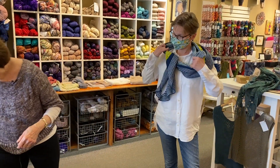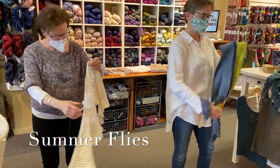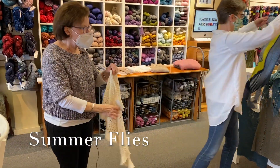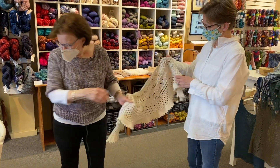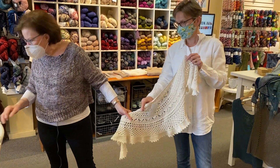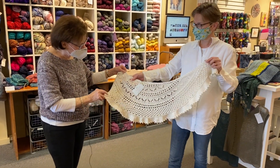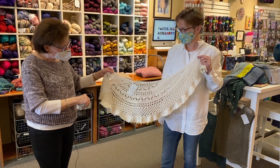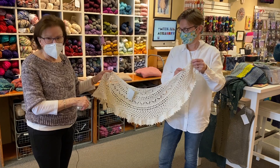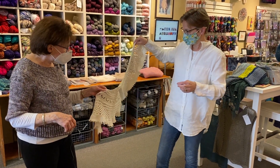Next we have a lovely one called Summer Flies — this is a wonderful summer shawl. It was designed by Donna Griffin, done in a DK or fingering weight. You could do a DK weight in a cotton, use a larger needle to make it much larger and lacier. This one you could throw around your shoulders for a fun look.